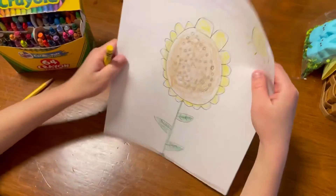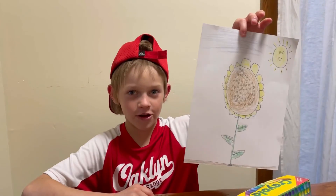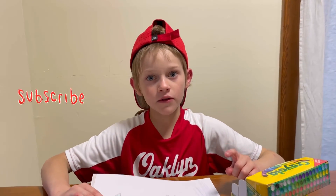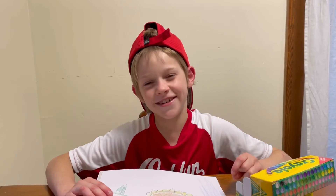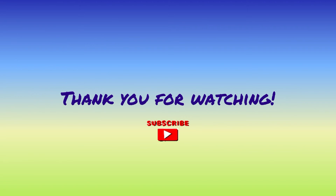Okay guys, I'm done with my picture. I hope you like my picture and I hope you like this video. Please subscribe, like, share, and turn on notifications for more videos. Bye!